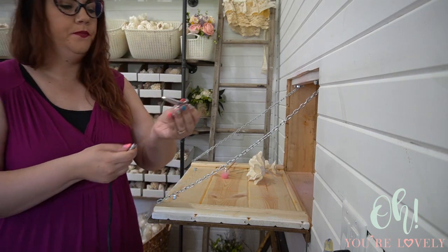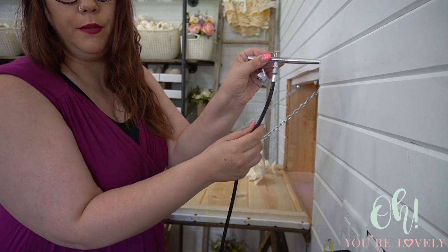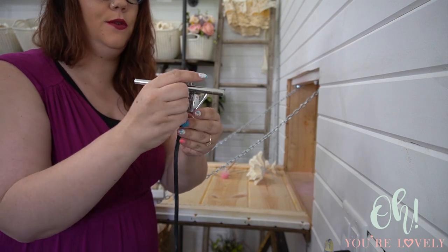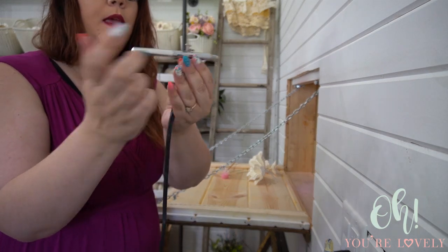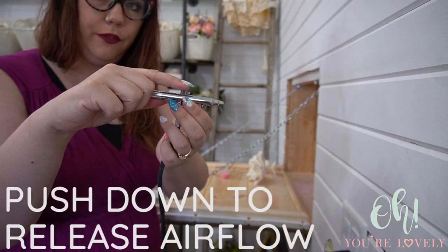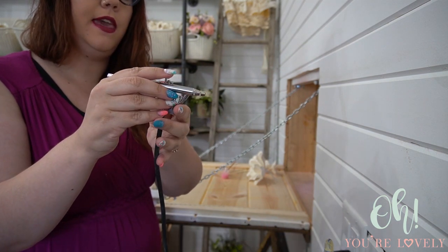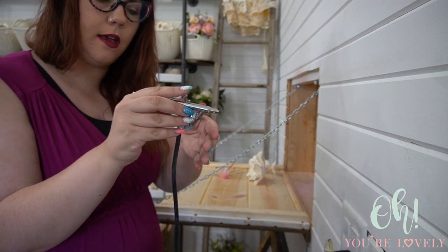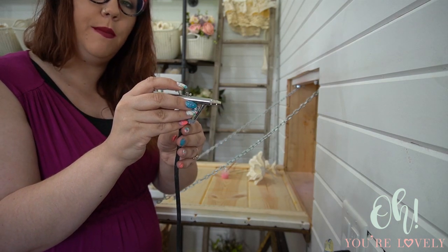Screw the hose onto the bottom of the airbrush. Remove the little cap — that's where the needle is. Before turning it on: pushing down on the lever releases the airflow from the compressor, and pulling the lever back moves the needle back. The further you pull it back, the more the needle opens, which means more paint comes out. In the middle position you get a thin, detailed line; pulled further back it opens the spray more.